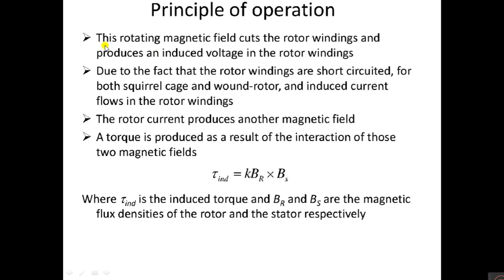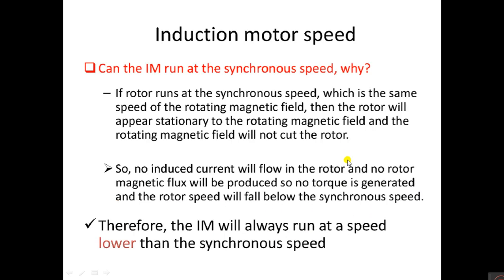The rotating magnetic field produced by the stator cuts the rotor windings and produces an induced voltage in the rotor. Since the rotor winding is short-circuited for both squirrel cage and wound rotor, induced current flows in the rotor winding. This rotor current produces another magnetic field. Due to the interaction of these two magnetic fields — stator and rotor — a torque is produced: T = k × Bs × Br, where Bs and Br are the magnetic field densities of the stator and rotor respectively.